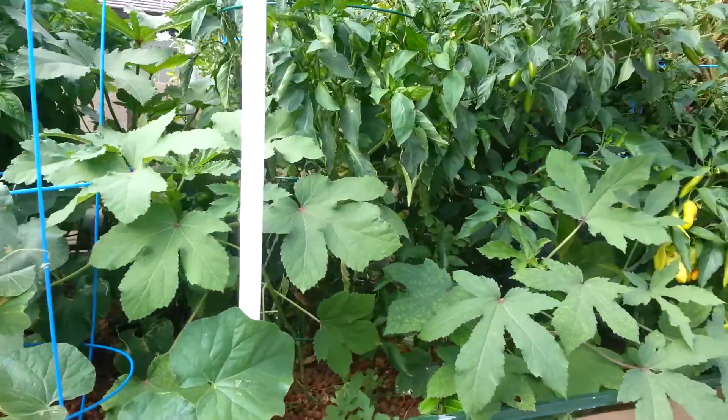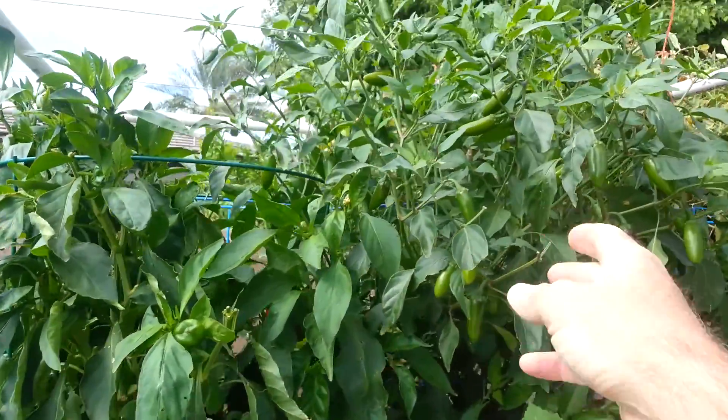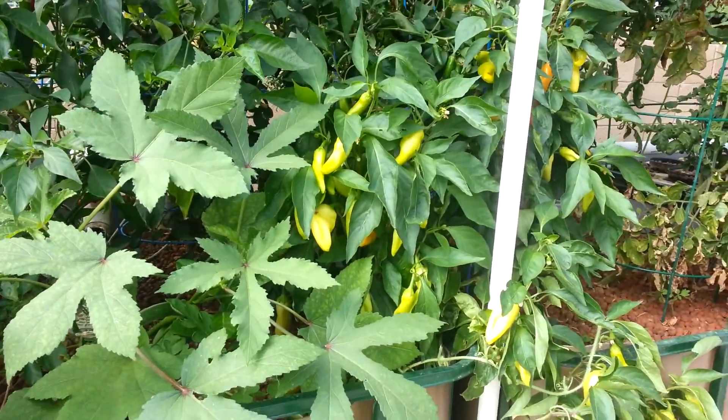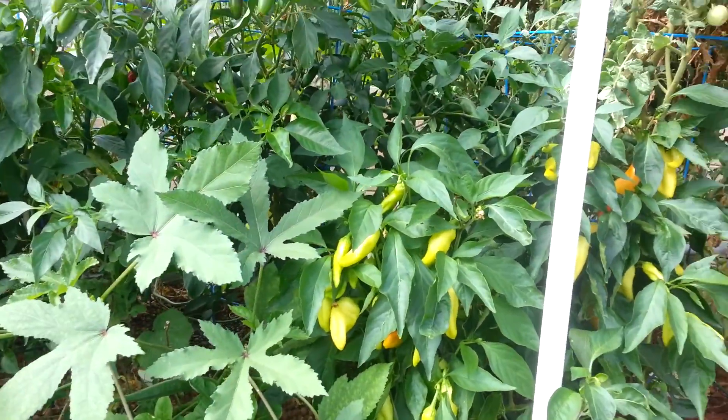Bell peppers — you can see some bell peppers on here. Jalapeños — these jalapeños are just loaded. Sweet banana peppers, and then behind it is some hot banana peppers.